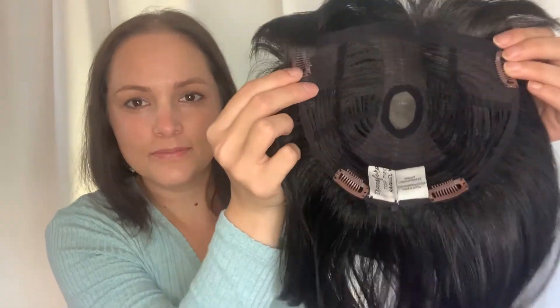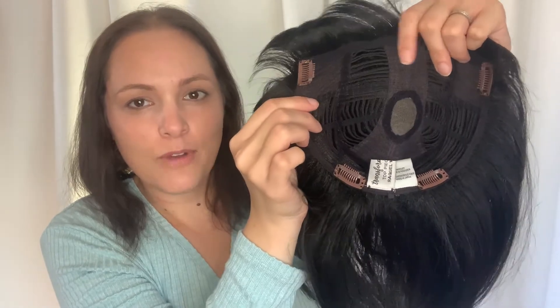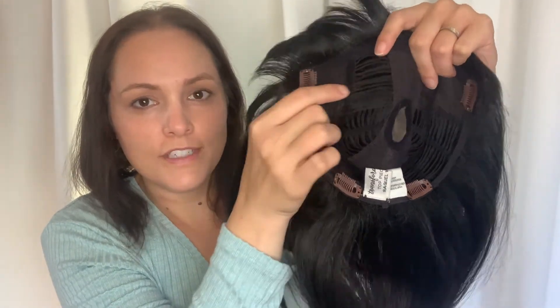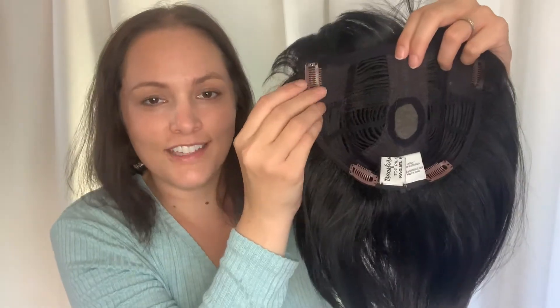Let's take a look at the construction of this topper. It has a small hand-tied monofilament section for a natural look on the crown. It is lightweight and made with open wefting to allow for good breathability, which allows you to pull your own natural hair up through the wefting to integrate it on top.